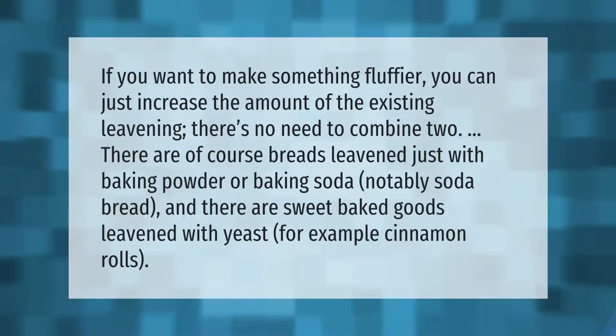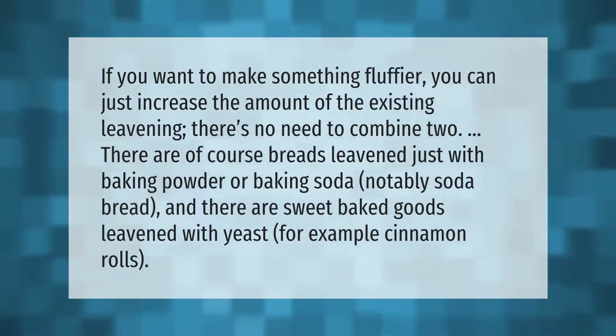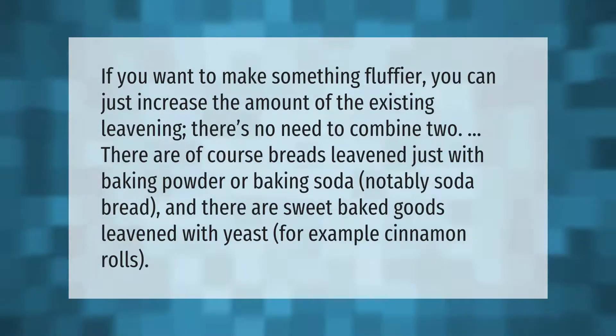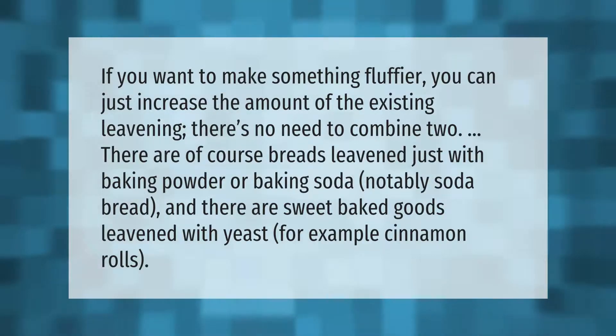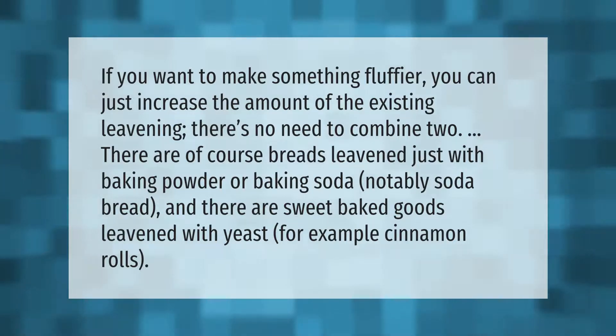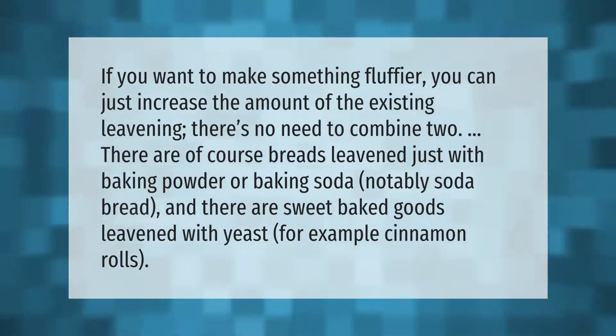If you want to make something fluffier, you can just increase the amount of the existing leavening — there's no need to combine the two. There are of course breads leavened just with baking powder or baking soda, notably soda bread, and there are sweet baked goods leavened with yeast, for example cinnamon rolls.